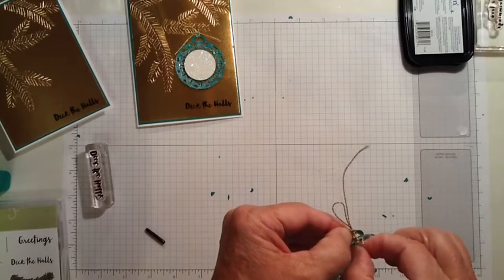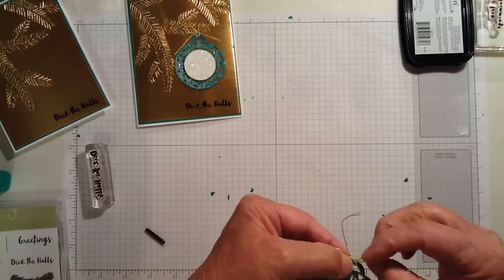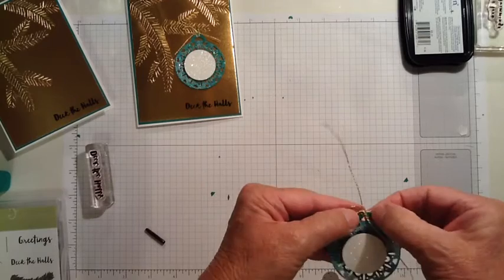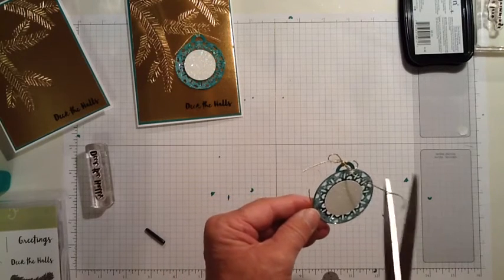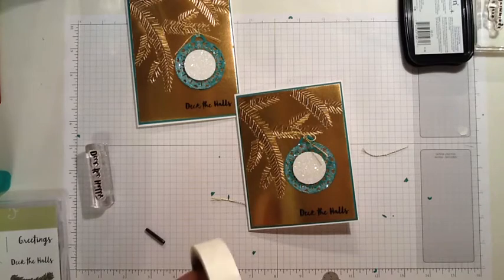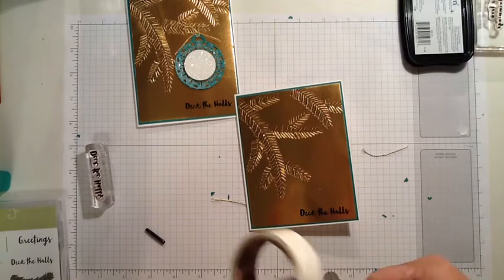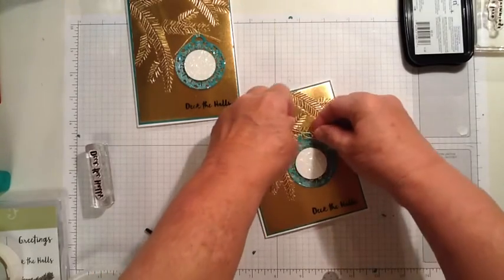Then pull the ends back through the loop like that. I'm going to tie a bow right there at the top of that loop. Adjust the bow. I like this twine — it's really easy to work with. Now I'm going to trim off the little ends of the bow, and then I just adhere this ornament to the card using two glue dots — one in the center and one where the bow is. I'm going to put the one where the bow goes first so I can be sure I get it on the branch. And this card is finished.